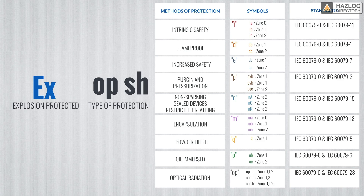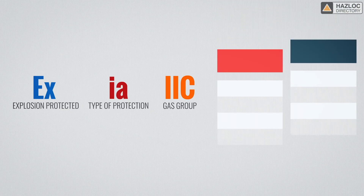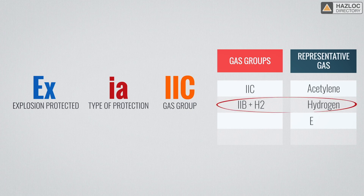This part of the marking indicates the type of hazard present in the environment where the device will be installed. Gases in the IEC-X scheme are all in group 2, further defined as 2C, 2B or 2A. Group 2C in the IEC scheme is the most ignitable. One gas has been chosen as the representative for each group — acetylene is the representative gas for group 2C, for example. Note that there is a group 2B plus H2 in our table, which specifically refers to hydrogen.